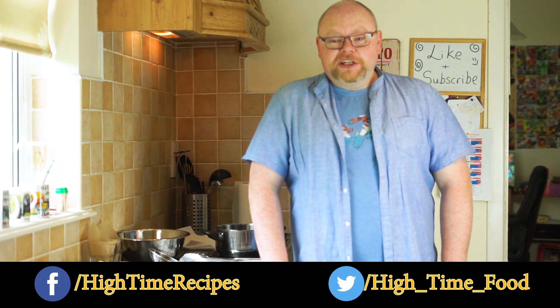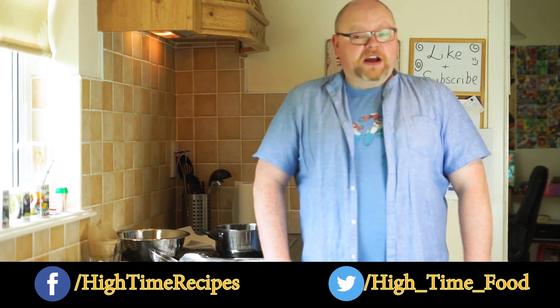Hello and welcome to High Time, the cookery show where we make stuff you can probably already make, but we right the wrongs of the world while we're doing it. We've had a sandwich and we've had a pasta dish, so I think it's time to throw something sweet into the mix. We're doing sweet nachos — sweet dessert nachos.